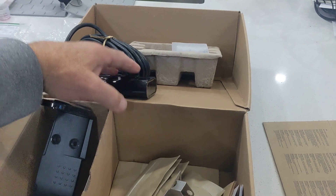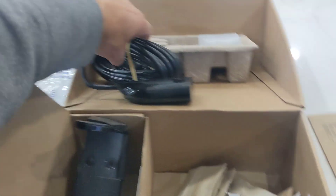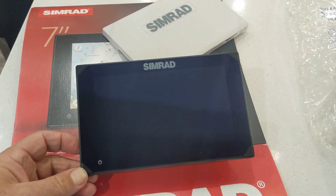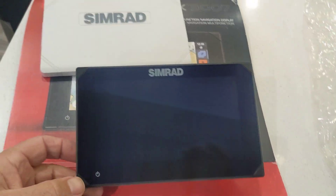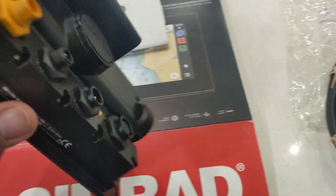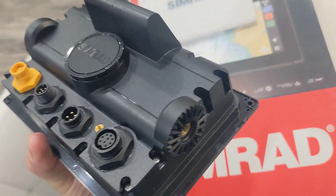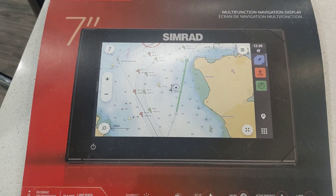With this transducer you get down imaging, not side imaging. It also works as a fish finder and gives you the temperature of the water. And here's the screen — finally got the cover off. Nice protection screen. Again, it's a 7-inch screen, fully touchscreen. We'll see how well it works come spring once I get it installed. But this is the unit.